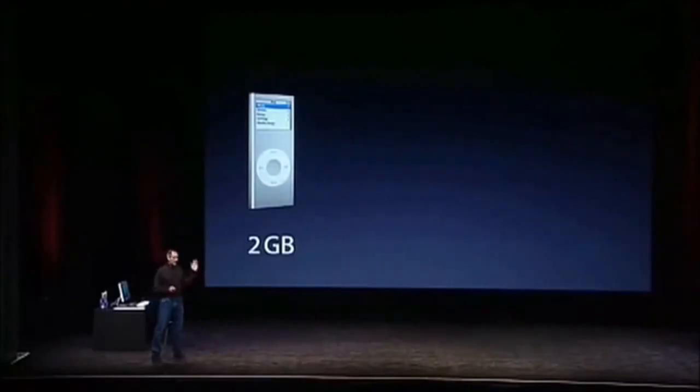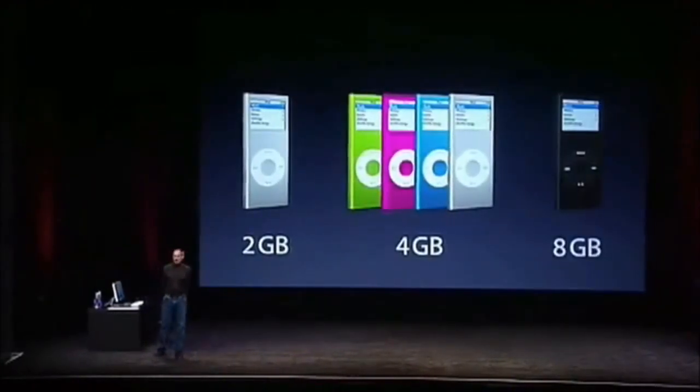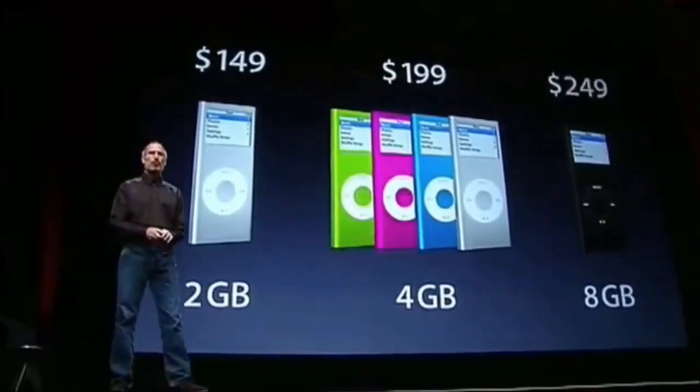A two-gigabyte model in silver, a four-gigabyte model in silver plus three colors, and an eight-gigabyte model in black. $149, $199, and $249.